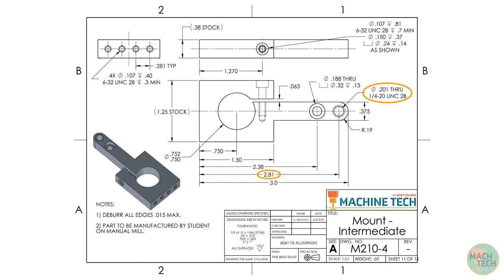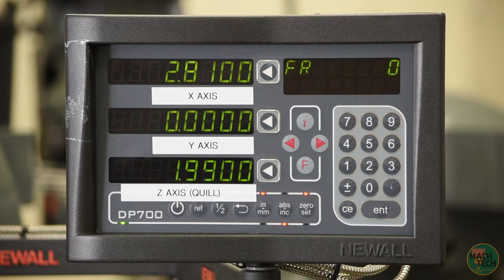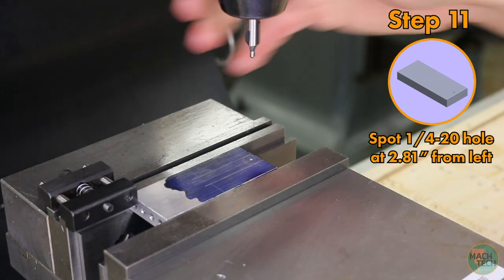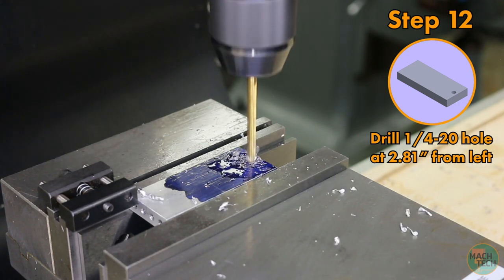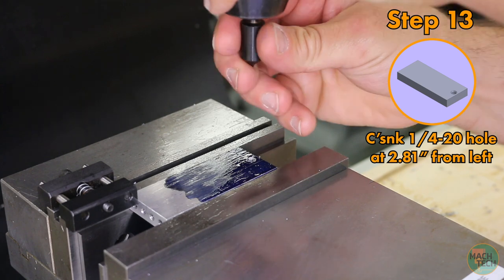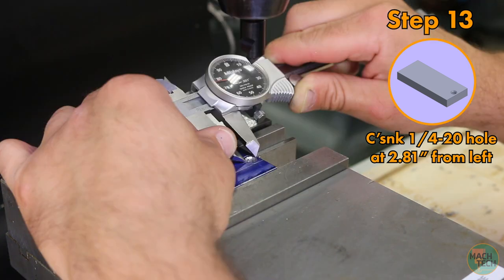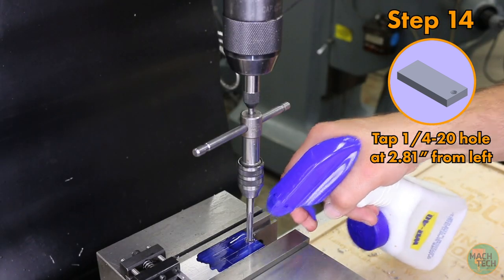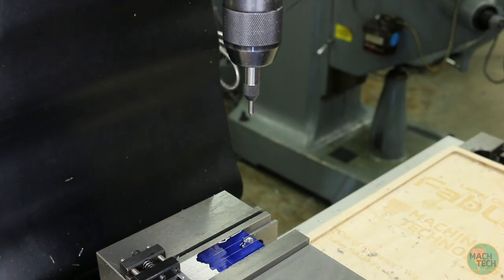We're going to make three holes, each individually, completing all features on one hole before moving to the next. The first is the one with the 1/4-20 UNC-2B screw threads, located on the center of the part in the depth dimension and 2.810 inches from the left side. Move the table to 2.810 inches on the x-axis, keep the y-axis at zero. Spot the hole with a number 4 center drill, use a number 7 twist drill to drill all the way through the part, use the 1/2-inch 90-degree countersink to countersink to about 280 thousandths diameter (30 thousandths over the major diameter of the 1/4-20 threads), and then use a 1/4-20 tap and our standard tapping procedure to tap that hole all the way through.